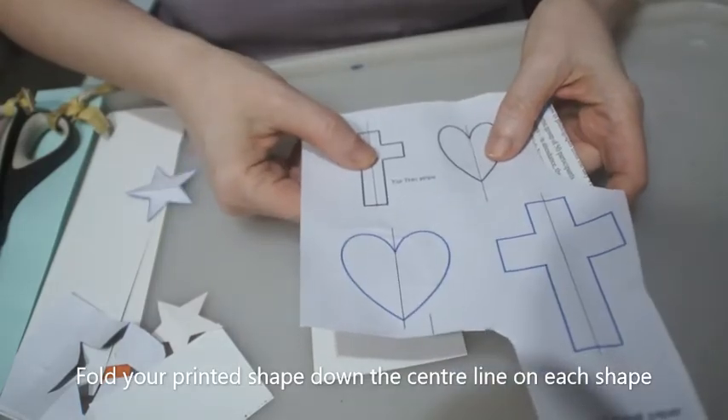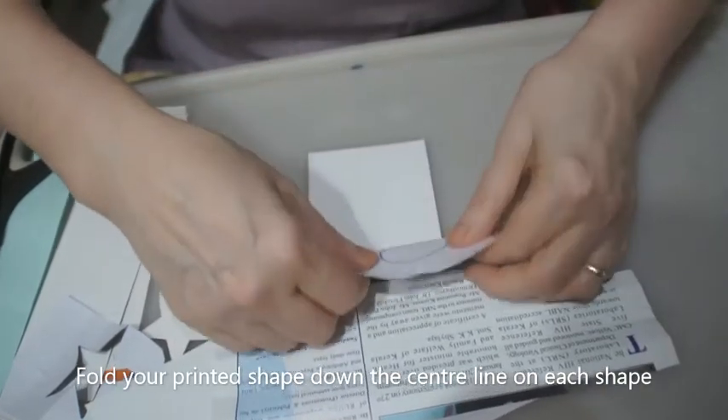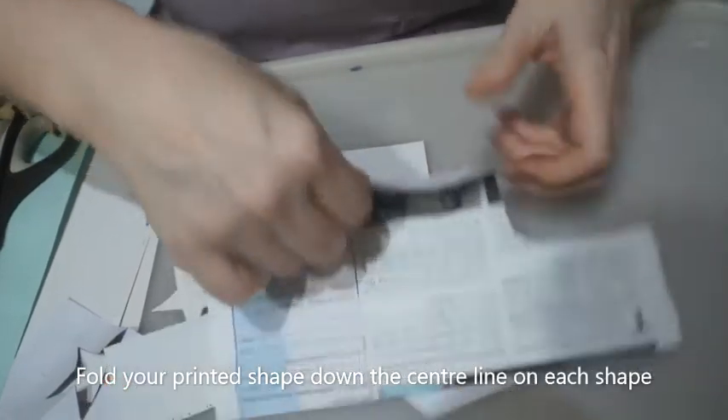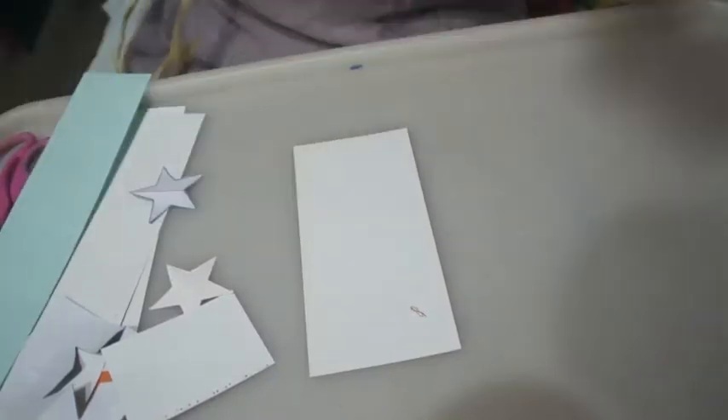What you want to do with the shape that you're going to be cutting is to fold it down the middle. It's not essential at this stage but it does make it slightly easier and at least you'll end up with a symmetrical shape so the bits will be the same on either side.